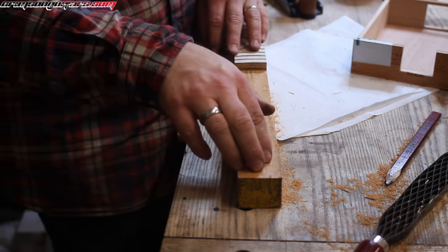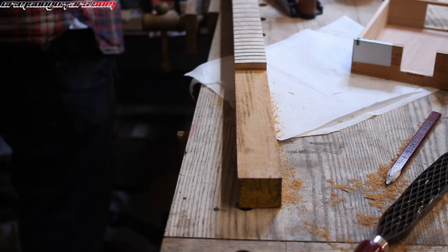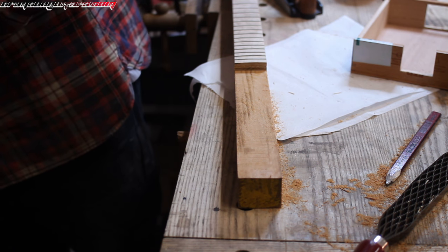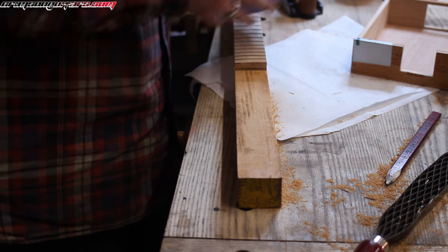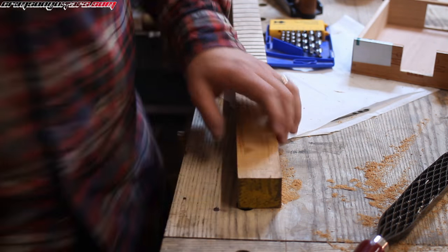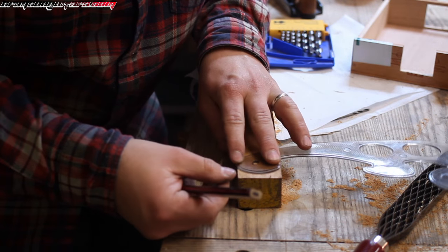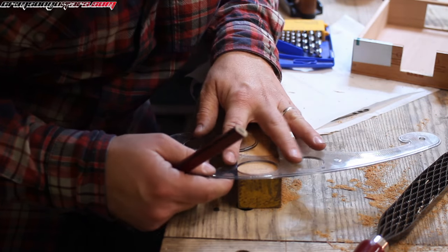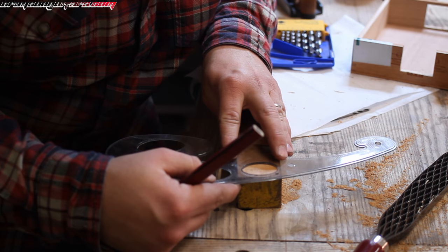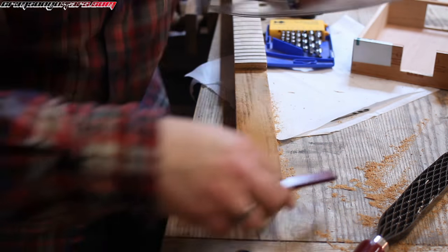Now we need some way to fix our strings in — I'm just going to drill a hole, basically. A French curve is overkill, really, for all we have in mind. But yeah, why not? That'll do.